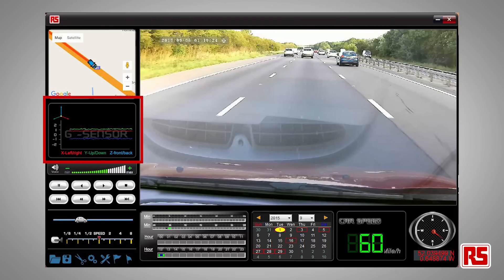The camera records video and audio as well as the time and date. 3D gyroscopic data is also included.